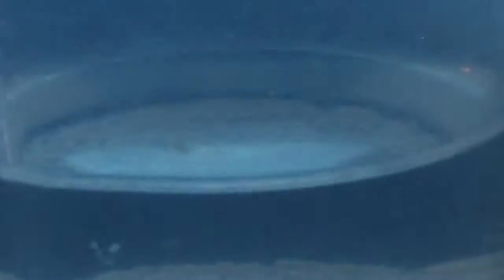Since I've done it I've noticed that my zoas are a lot happier and now they're actually opening up again. They started opening up within about two hours after I did the dip, so they seem to be doing a lot better.